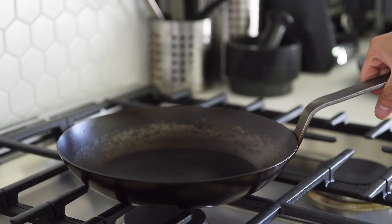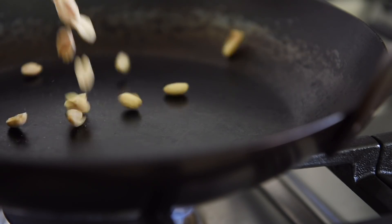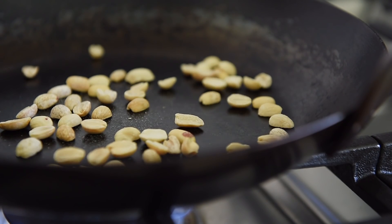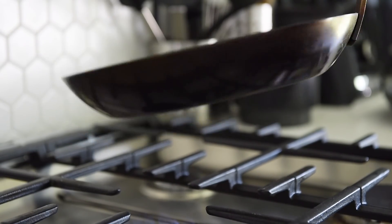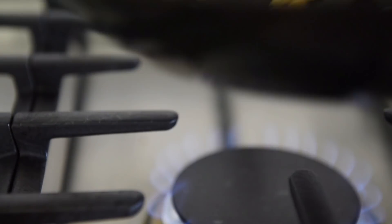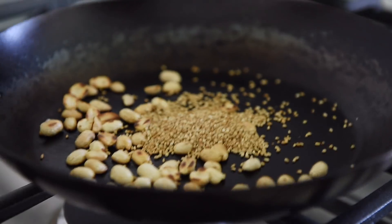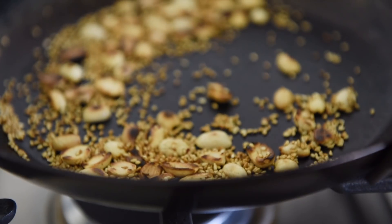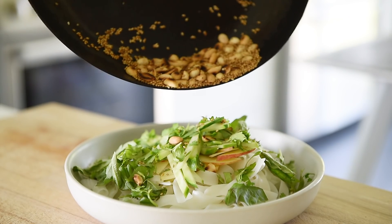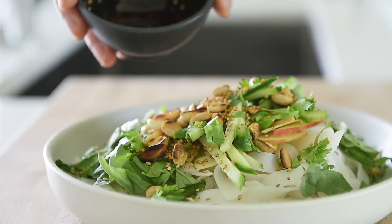One last thing to take this salad to the next level: heat a frying pan to medium heat. Add two tablespoons of peanuts and toast for a few minutes. Then add one tablespoon of white sesame seeds, turn the heat off, and toss. Top the salad with the delicious peanuts and sesame seeds, then pour over the chili oil dressing.